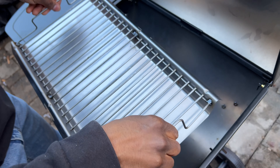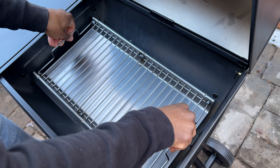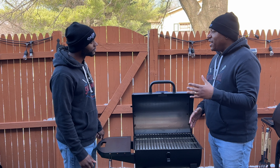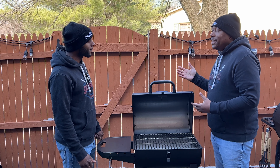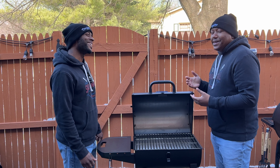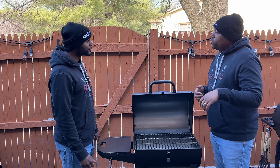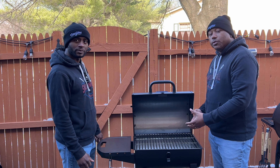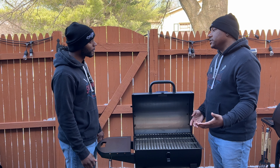I like the ash pan at the bottom. It's very easy to get in and out. Because it's a portable grill, you could be cooking at the park or out on a date having a little picnic — you want to get that ash out so you can get it back in your car and get back on the road. The ash pan is very easy to remove and get that ash out after you're finished cooking.